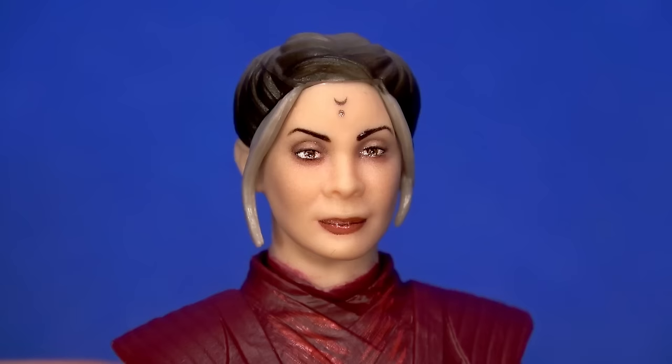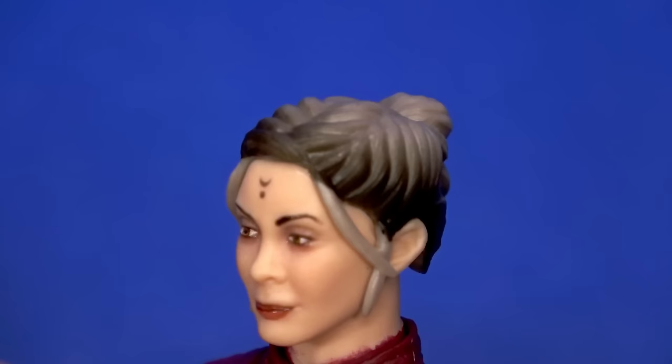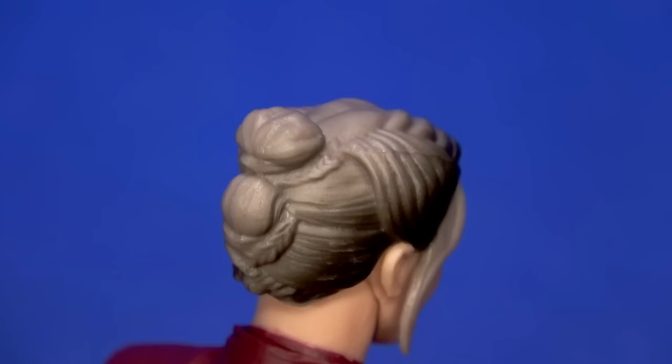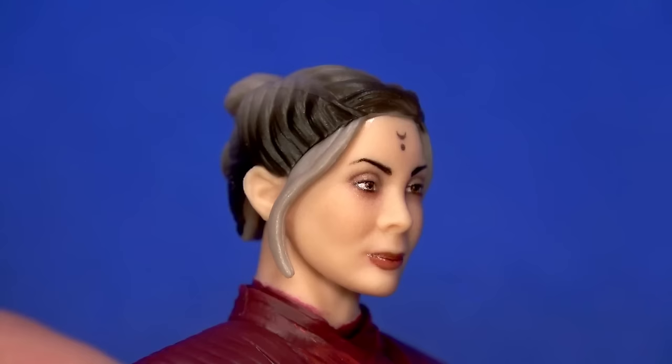Like we saw on Ahsoka, the print for the eyes is inside the sculpt. The forehead marking looks good — there's a sheen to it, which is cool. The hair fading from black to gray is neat, but I wish it was a bit more transitional — more fade — and maybe a wash to the gray to bring out the sculpt.